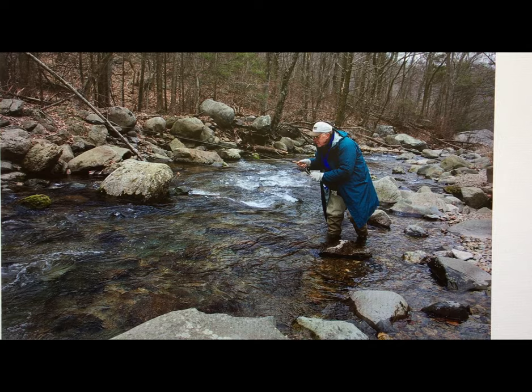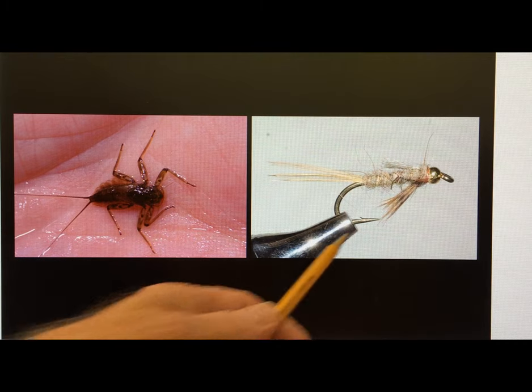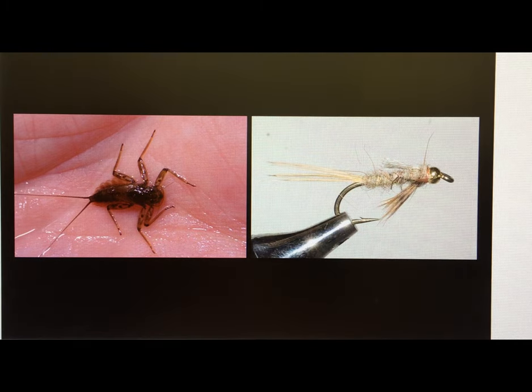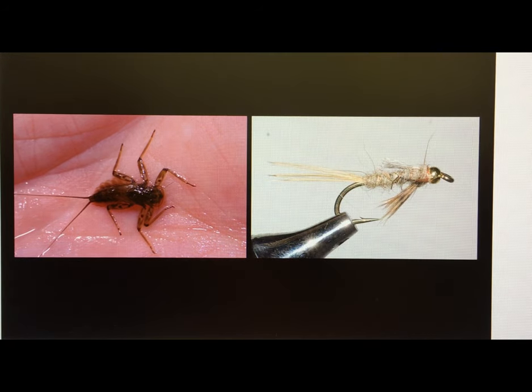These nymphs that hatch this time of the year — this is the Ephemerella pluralis mayfly nymph. We match that with the Beadhead Mr. Rapidan. Those are in the downstream side of the riffles, and that is about the full size of the nymph — size 14 when they're hatching.